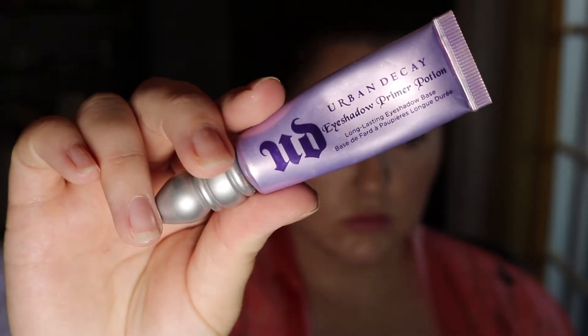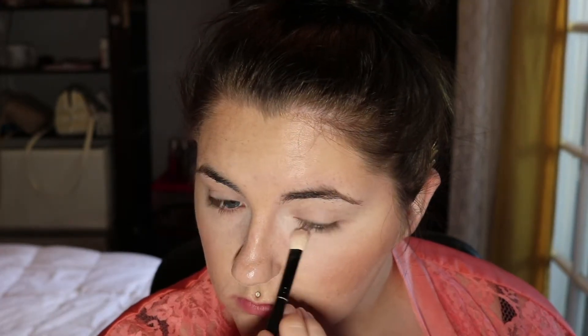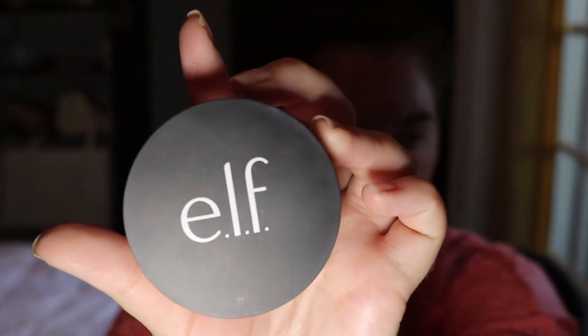And then I'm taking the original Urban Decay Eyeshadow Primer Potion just to add a base for the eyeshadow. Then taking a fluffy brush, I'm going to set my under eye with the E.L.F. High Definition Under Eye Setting Powder. Going in with another E.L.F. product, I'm going to take my Beauty Blender and use the Sheer Setting Powder just to bake my face.